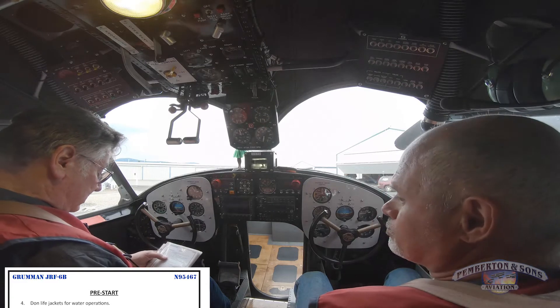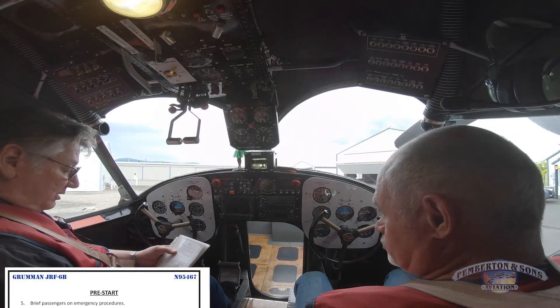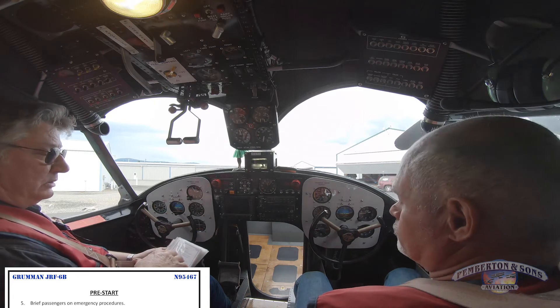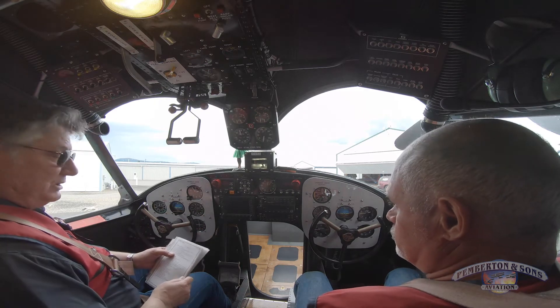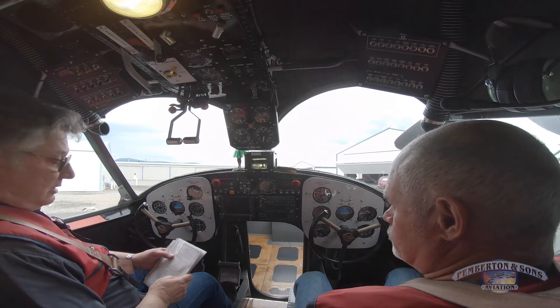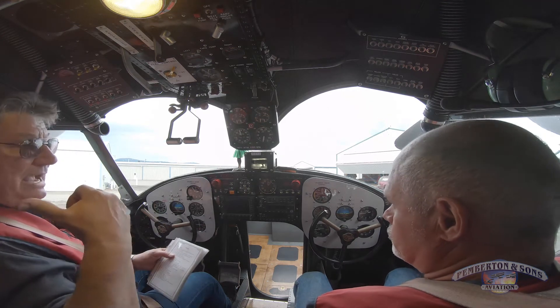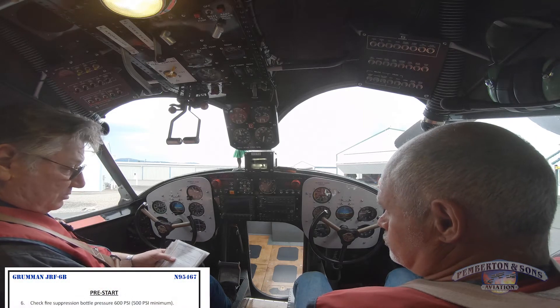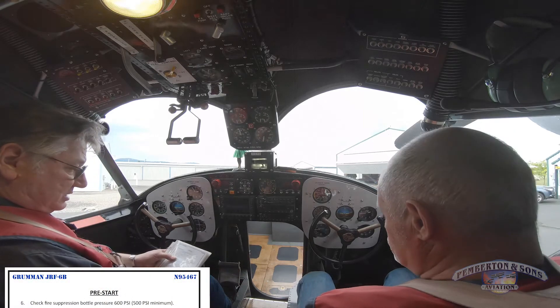We've donned the life jackets, we've briefed the passengers for emergency procedures and that includes how to use their life jackets, how to use the emergency exits, how to use the seat belt cutter, and where the fire extinguishers are — one at the very back of the cabin and one behind me. And we've checked the fire suppression bottle earlier; it's at 600 psi.